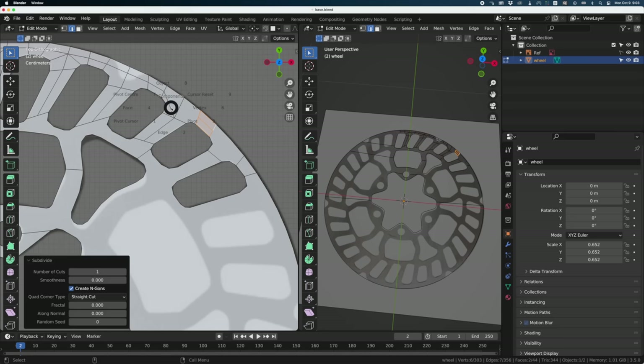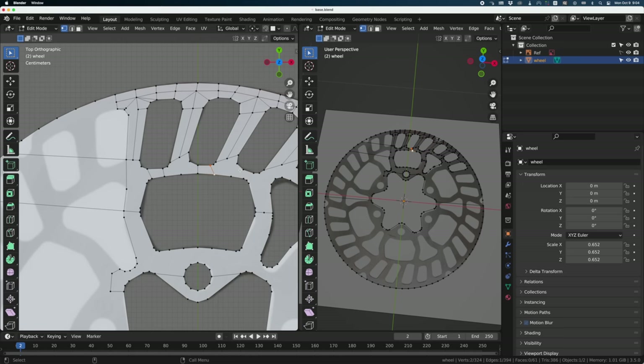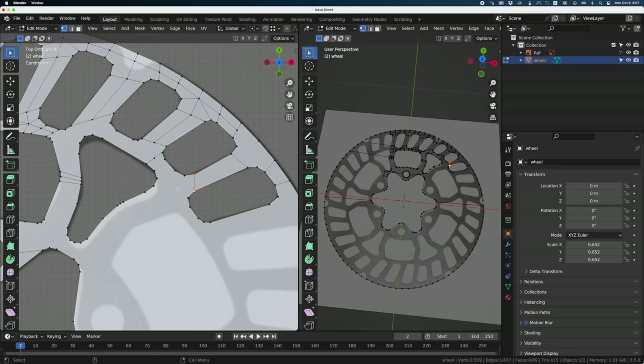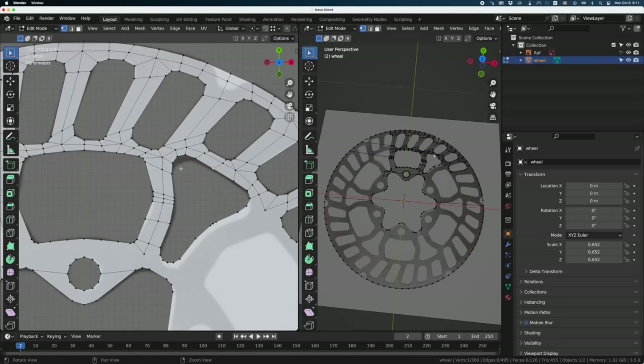For the edge of my geometry here, I'm going to cut some polygons so I have something to snap to — something similar to what we have on the other side. I'll accelerate the clip, otherwise you'd be watching me cutting polygons for half an hour. This is a long part — maybe I should put some music there, but I can't find royalty-free music easily. YouTube's search engine for music is really bad, especially considering it comes from Google.